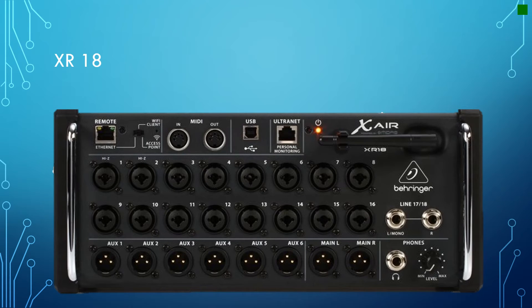The Behringer XR18 is a digital rack mounted mixer, which means it's different from a normal soundboard. It doesn't have the slides and dials that you'd normally expect to see in a soundboard, and that at first can be a little bit alarming. You have to ask yourself: how do I control this thing? You do it through a computer, a tablet, or a smartphone, using Wi-Fi or a cable to connect to the device and manipulate it through one of these other devices.